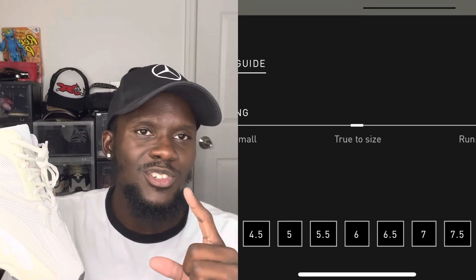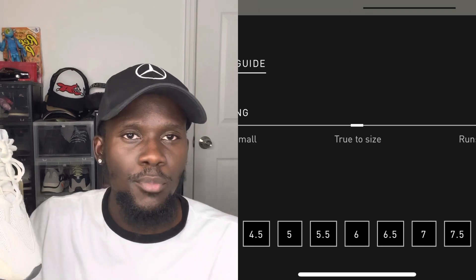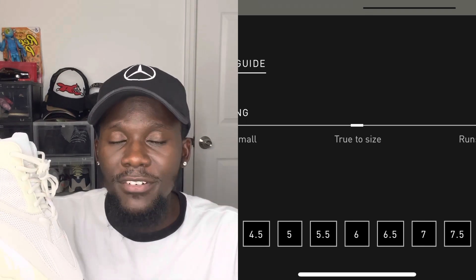Now let's talk sizing. If you've never had a 700 and you're wondering what size to go for, my best opinion is go true to size. When I first got the Wave Runners I went full size up and ended up with too much space. True to size is pretty good with the 700 — Adidas recommends it too, and I'll insert screenshots so you have proof. If you want to go half a size up you're welcome to, but true to size works perfectly fine.